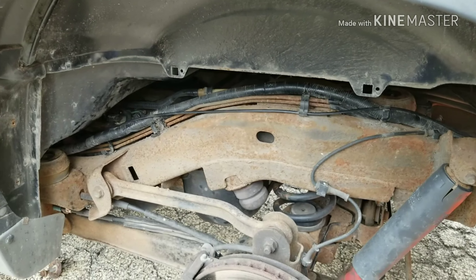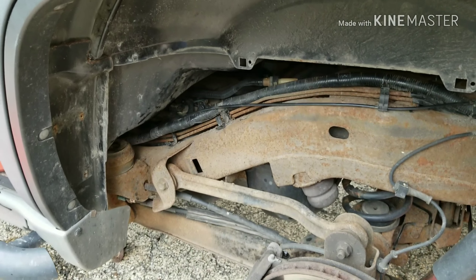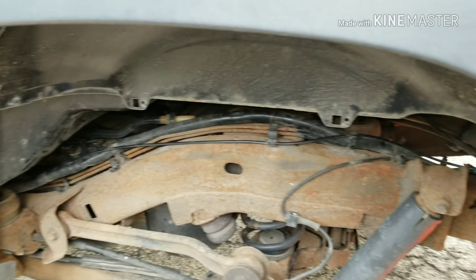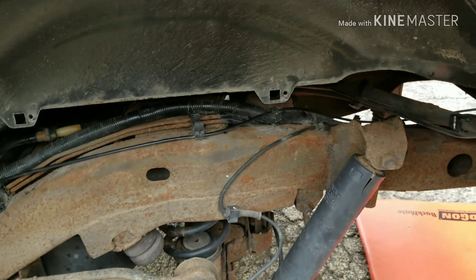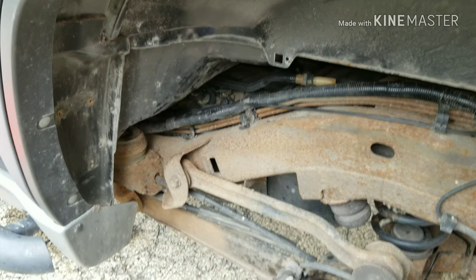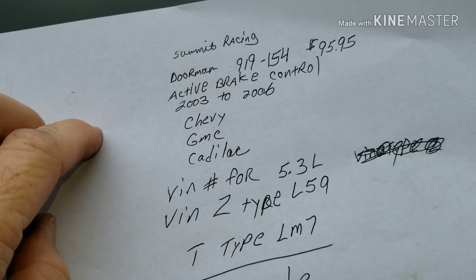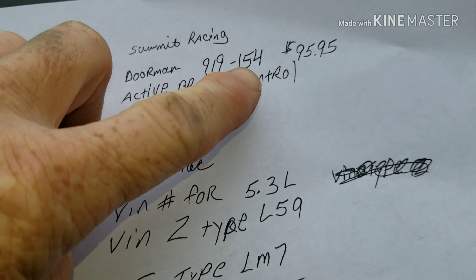There are a couple of things I want to share about finding the brake lines. I originally looked at O'Reilly's — they were around $150, made by Dorman, stainless steel. I did find the same part number on Summit Racing for only $95. I just wanted to share that.